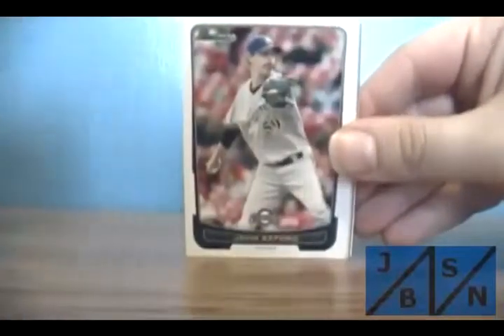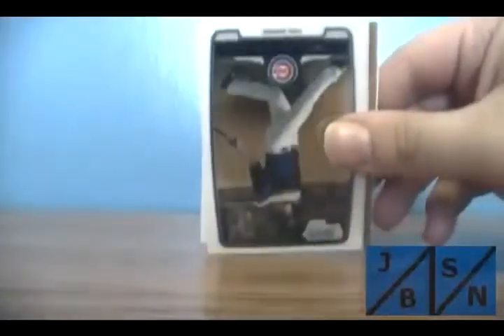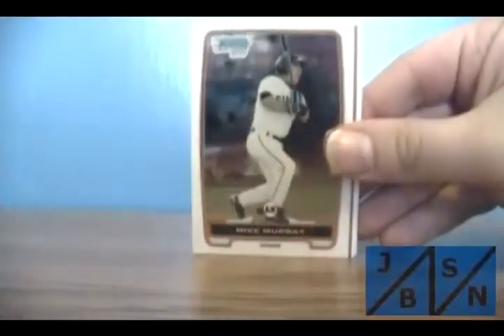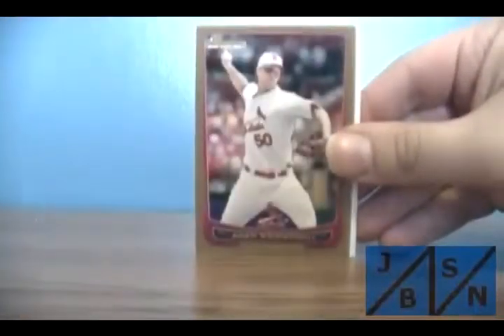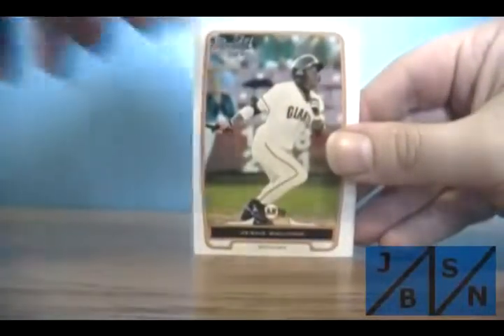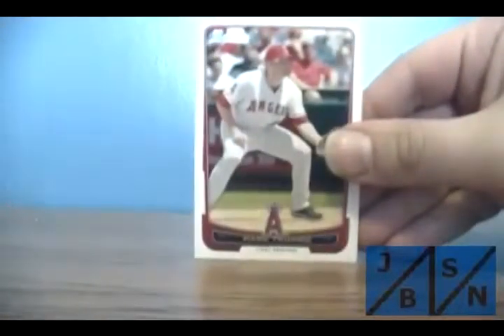Let's see what we got here. Michael Bourne base, John Axford base, Dan Heron base. Paul Holman is the chrome there. Michael Murray chrome. Adam Wainwright gold — that's nice. Jesus Galanto — that's his first Bowman card. Carell Hudson for the Phillies — that's his first. Sandoval base. And Trumbone base.